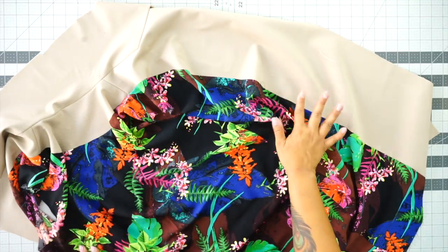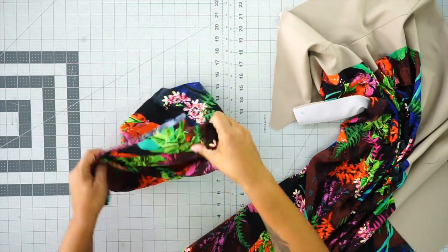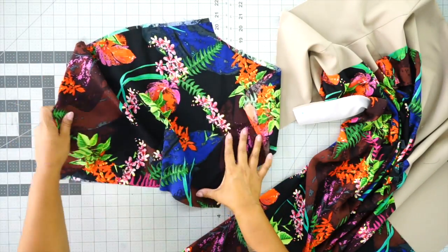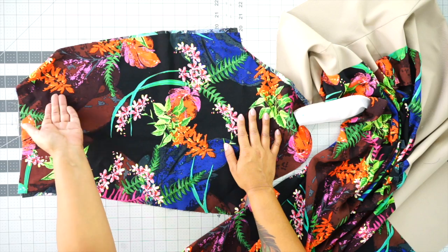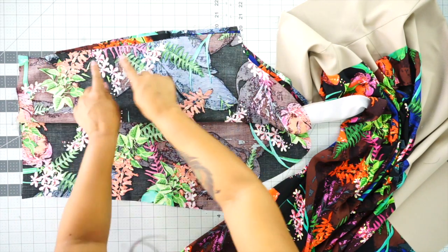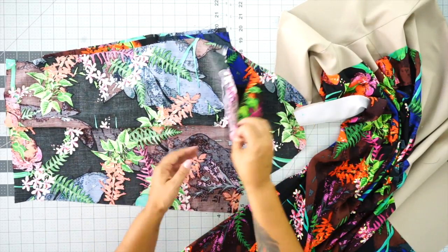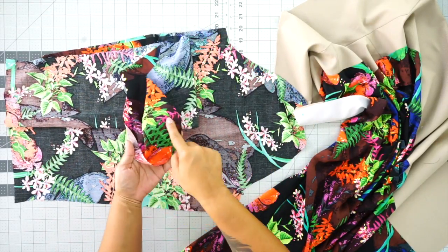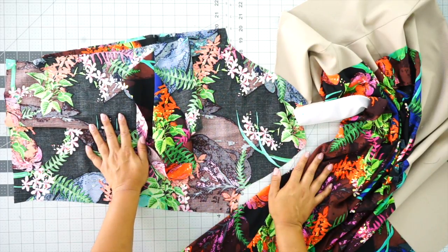Once you attach your lining to your facing, grab your sleeves. We're not adding any tabs, loops, or buttons to our lining — just fold it in half and stitch using 5/8 of an inch seam allowance. Remember to gather your cap sleeve with your basting stitches and then attach your sleeves to your lining.